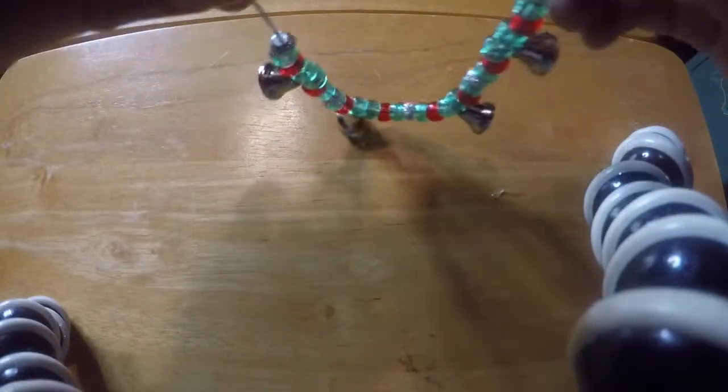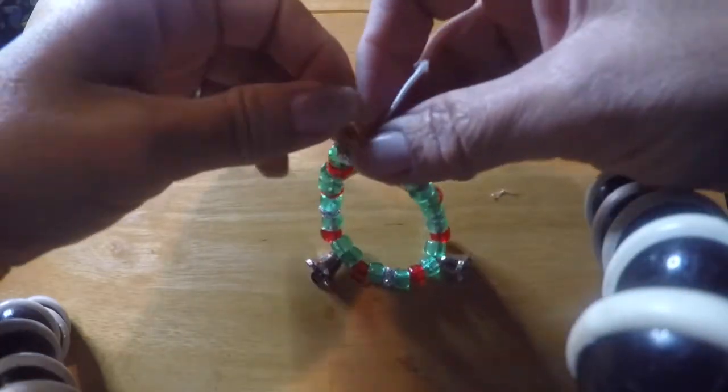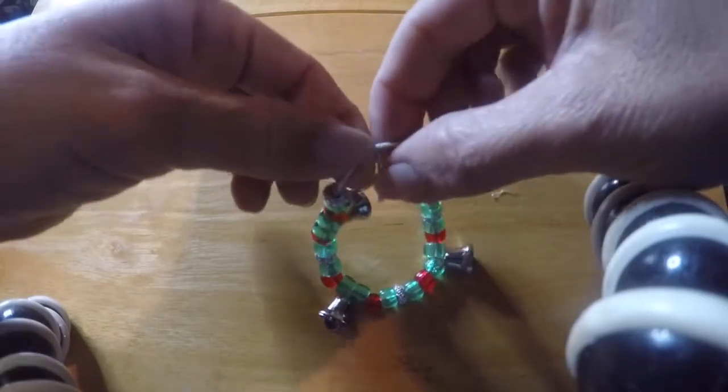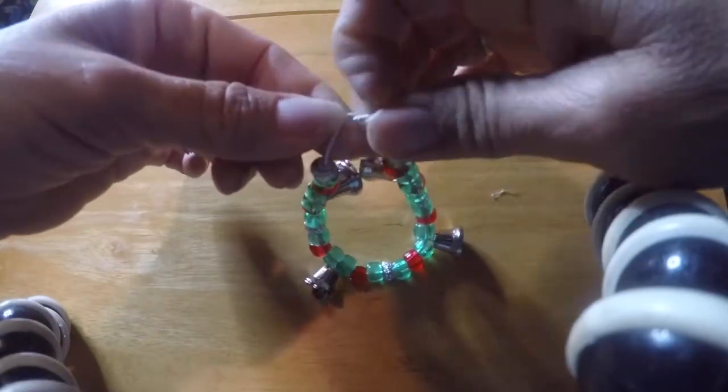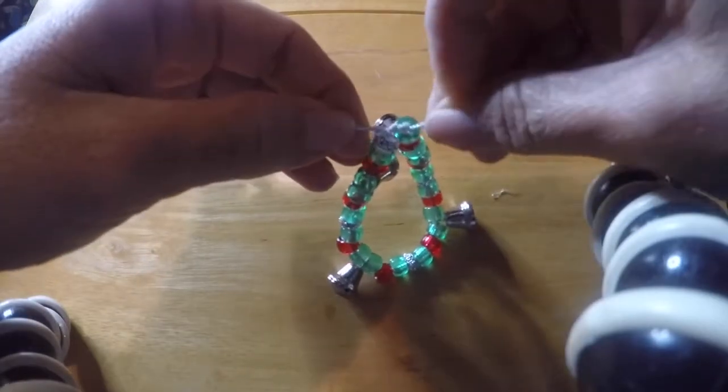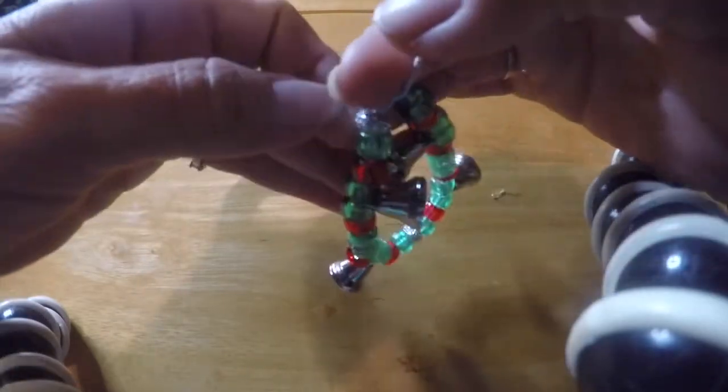You are pretty much done. Now you just have to tie a knot. I like to make it a little tighter so that I can hide the knot underneath one of the beads.